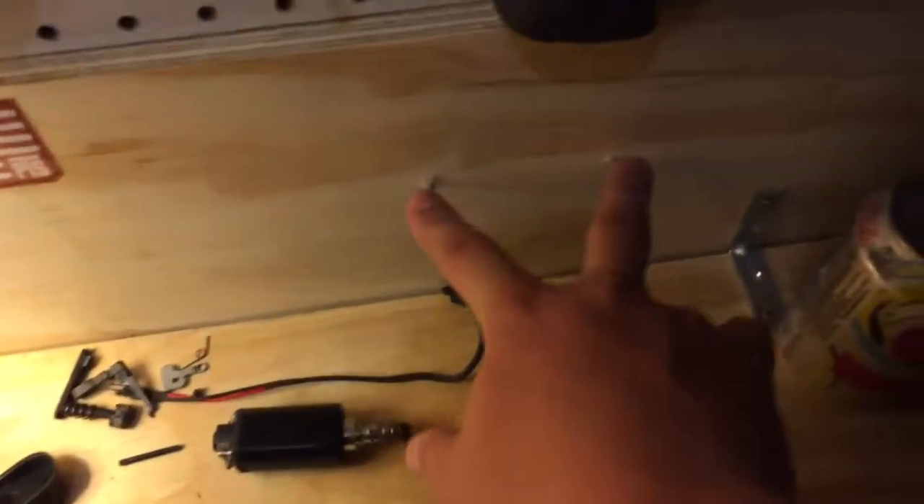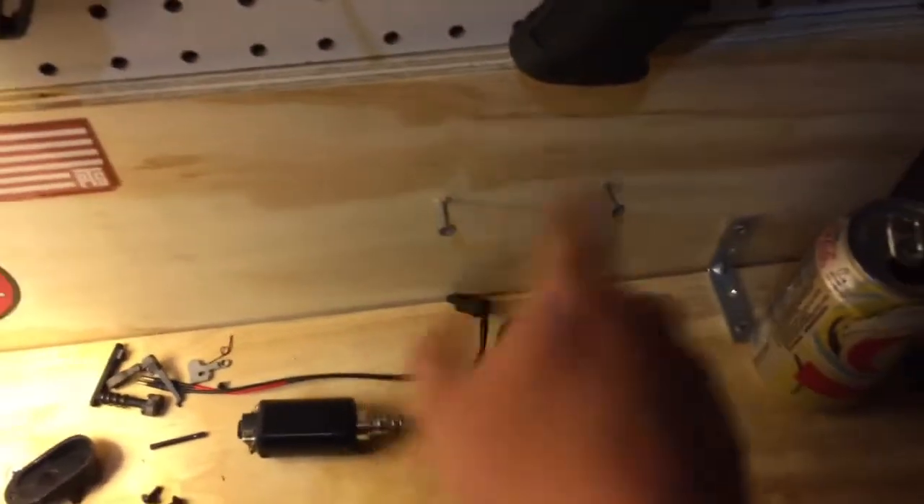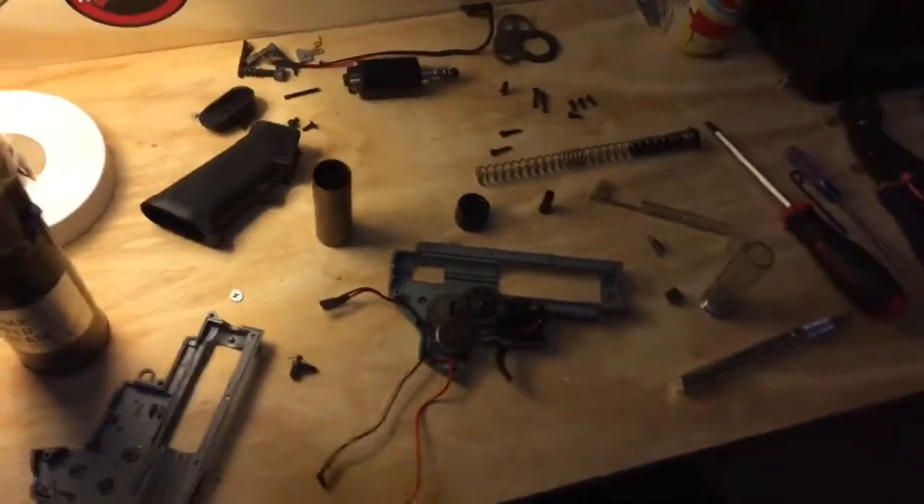Speaking of mounts, I do actually have a mount for my phone that I can sit right here and put Netflix on — I watch Netflix or YouTube tutorials if I need to, or whatever.